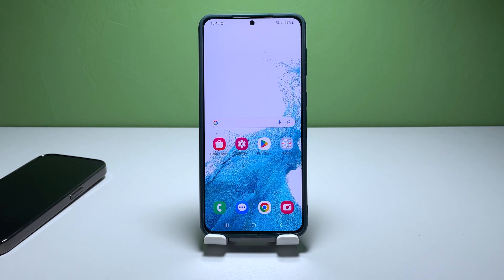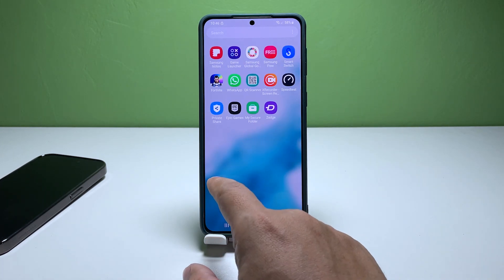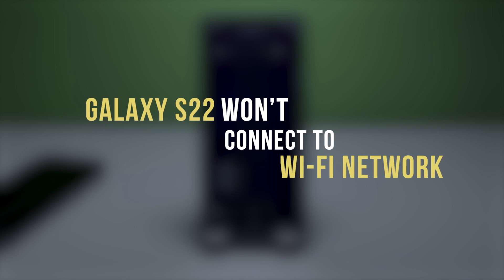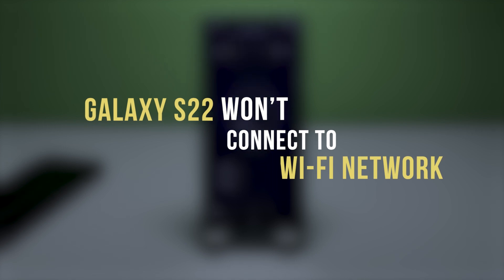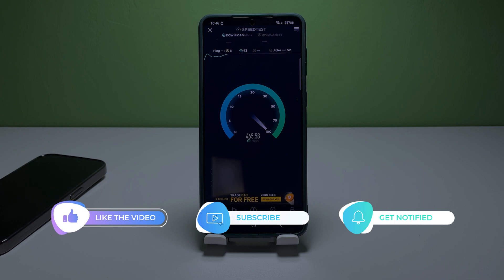Are you experiencing difficulty connecting your Galaxy S22 to a Wi-Fi network? If so, you're not alone. Many users have encountered this issue, and the good news is that it's often easy to fix. In this comprehensive guide, we'll walk you through several troubleshooting steps to help you get your phone connected to Wi-Fi again in no time. Let's get started.